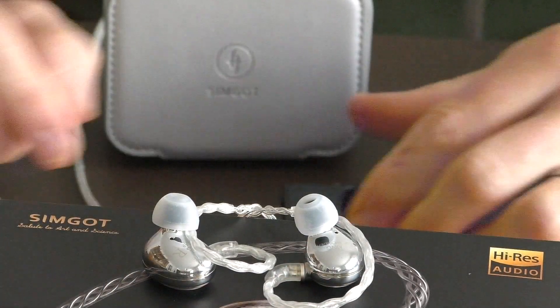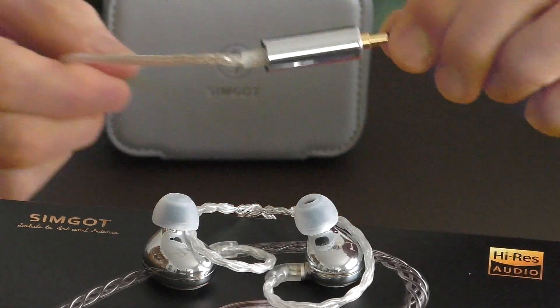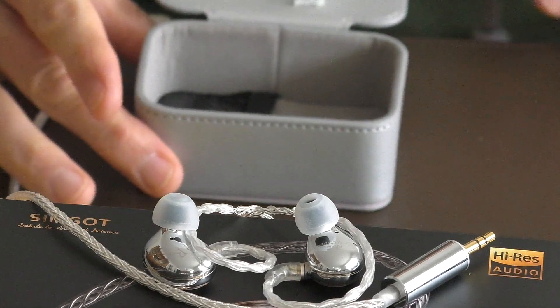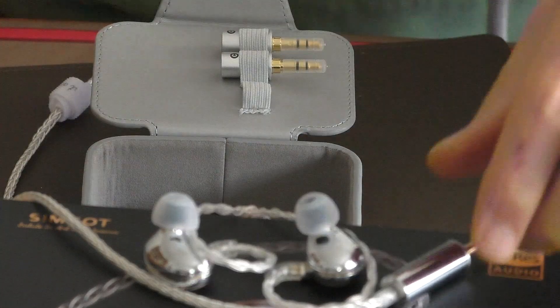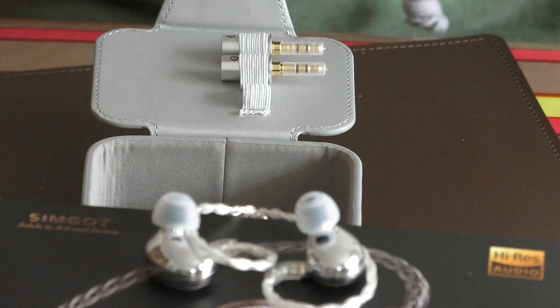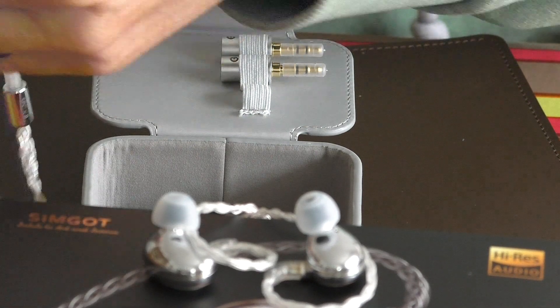If you like detail in your sound and an enhanced soundstage, and a space of air between the vocals and the instruments, then you're going to be going for the neutral one — that's got slightly less bass but it's got more detail.